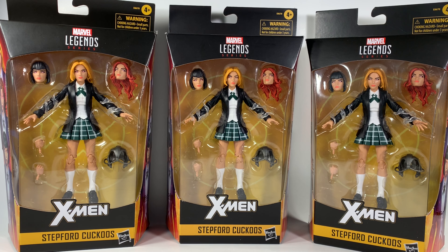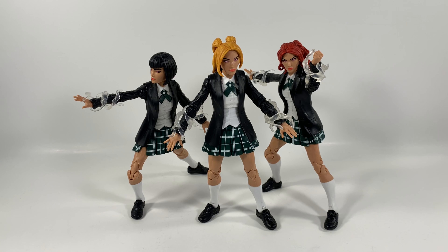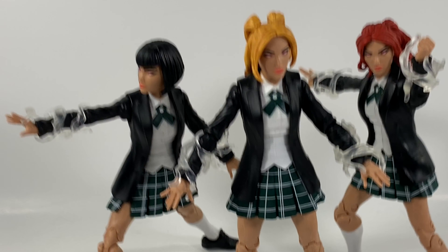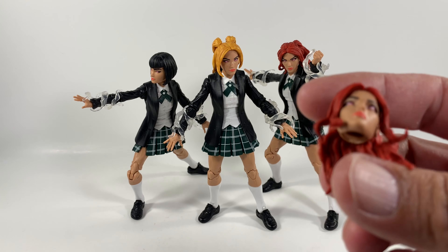Without further ado, let me get the Stepford Cuckoos out of their package. Boom! The Stepford Cuckoos are out of their package and they are absolutely awesome. They're super easy to articulate, super fun to pose. I'll show you how the clothes work on them in a minute, but their skirts enable them to do the splits and all kinds of cool stuff. The fun part about this is now I've got a bunch of extra head molds.